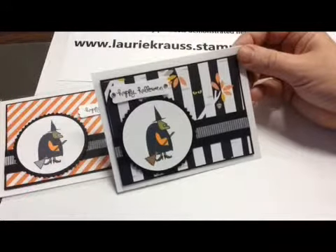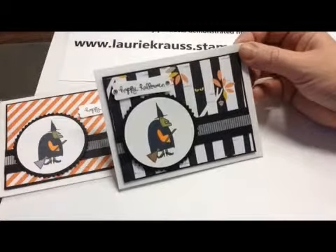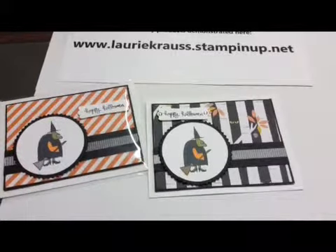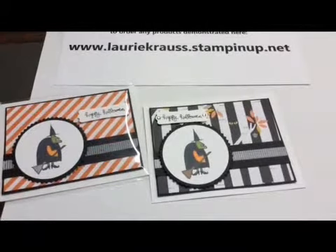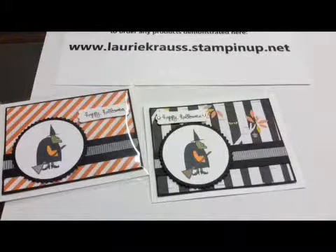Quick, easy, really adorable little Halloween card that your little goblins can make for all their friends at school, or you can make them for your little goblins and your friends too. Thanks for stopping by Deerland, and thanks for watching my video on techniques, tips, and advice from Lori Krause. We'll see you again sometime. Thanks! Bye!